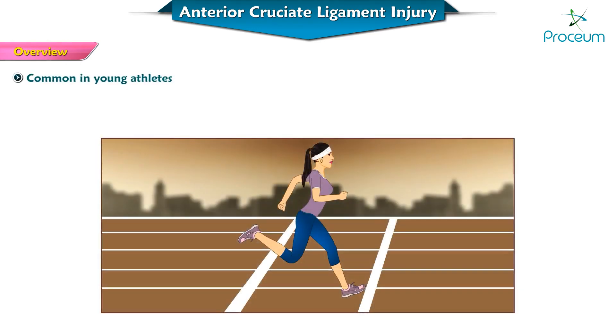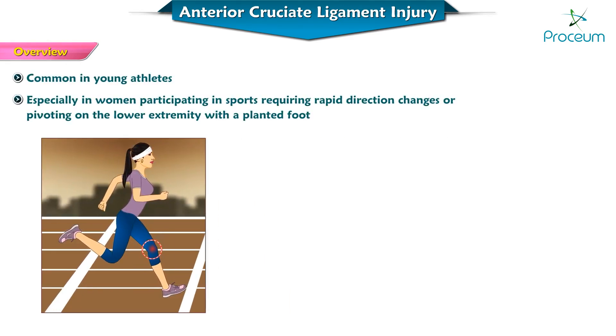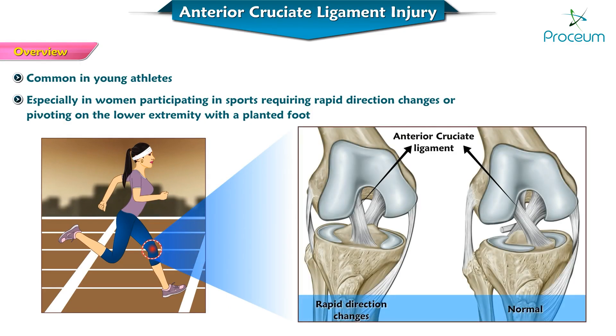Injuries to the anterior cruciate ligament are common in young athletes, especially in women, participating in sports requiring rapid direction changes or pivoting on the lower extremity with the planted foot.